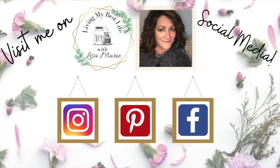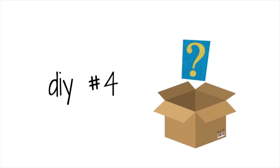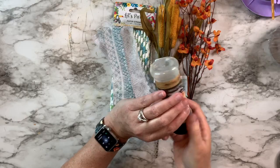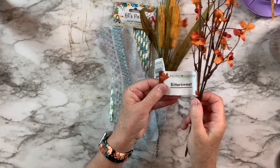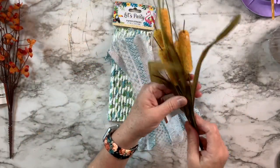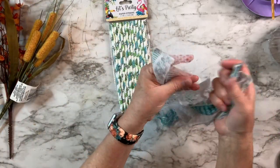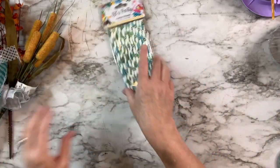Are you on social media? Come follow me — I'm on Instagram, Pinterest, and Facebook, same name: Living My Best Life with Lisa Marie. I post all kinds of stuff on there — behind the scenes and just what's going on in my day-to-day life. For this DIY, I'm going to use an empty spice container from the Dollar Tree. I've got these cute little picks from the Dollar Tree — one is called Bittersweet and one is Cattails. They're so cute; Dollar Tree really did a good job this year. Then I've got a few more strips of my fabric and scarf leftover, some linen bag, and the cute straws that were sent to me.